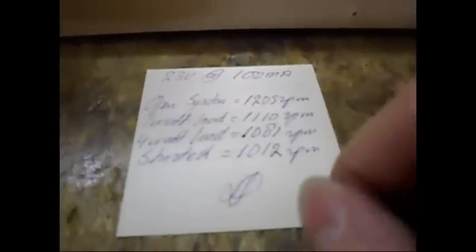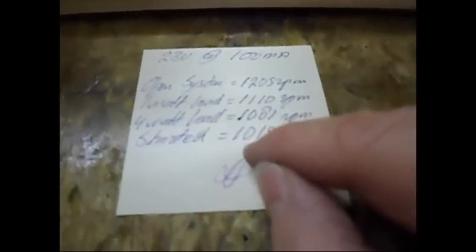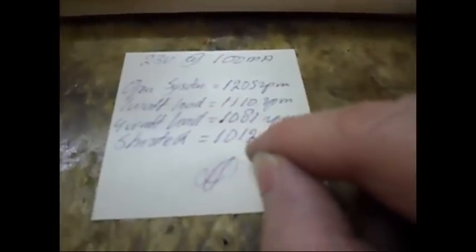That's a drop of around roughly 120 to 124, something like that. And when I short all the coils out — all the coils are in series — shorted out I get maximum drag and a minimum RPM of 1012. It doesn't go any lower.